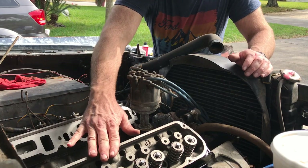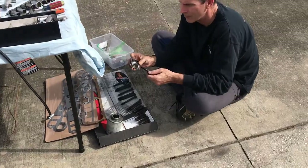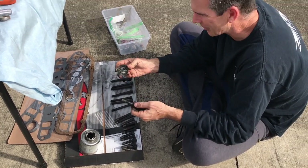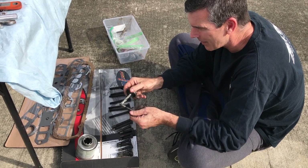So we've got the heads on, fresh back from the machine shop, and they are looking beautiful. Jack's putting some nuclear anti-seize on over here. That's right — nuclear grade, nickel based. Never had a problem with these bolts coming out.